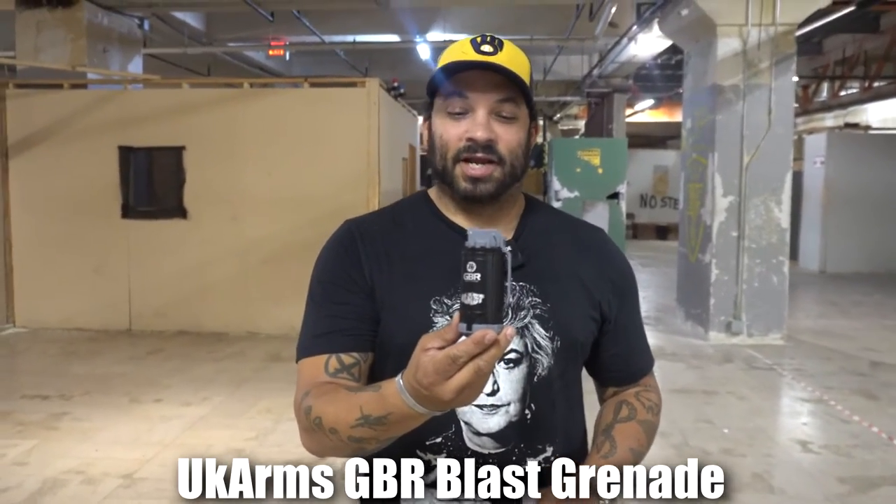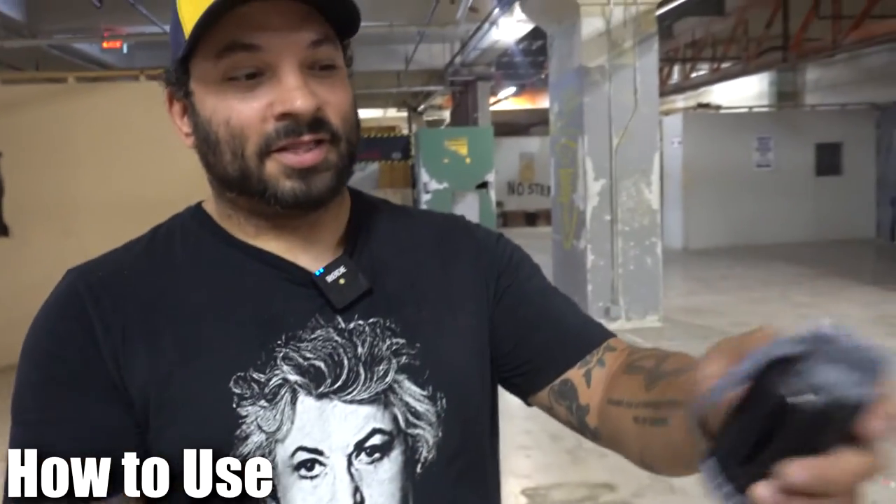Hey everybody, Carl here from Airsoft Arena and the Airsoft Headquarters. Quick tutorial on how to use the UK Arms GBR blast grenade. Notice this is what it looks like when it is fully primed. You'll pull the pin and let the hammer go — it throws BBs.